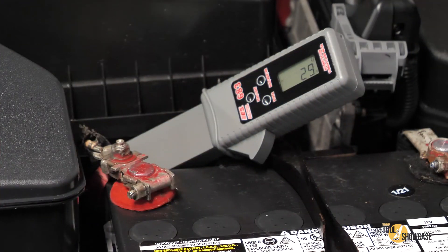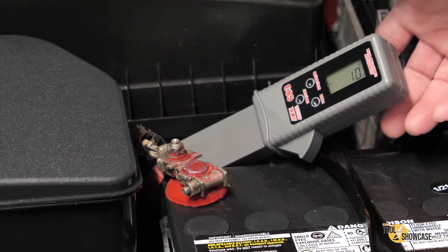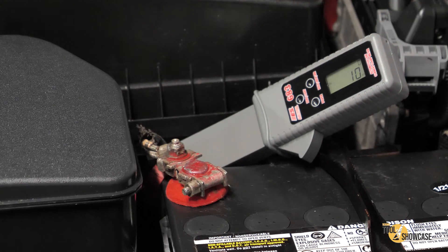A feature I personally like is how the current clamp is extended away from the body, yet the trigger is still here on the grip. If you have a wire or cable that's buried down between a bunch of stuff, you can easily get onto it, but still be able to see and read the screen.